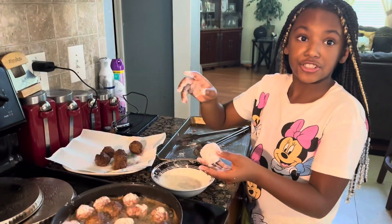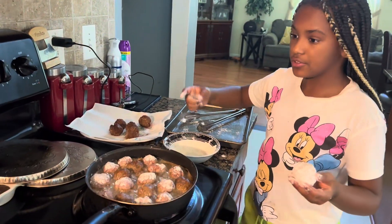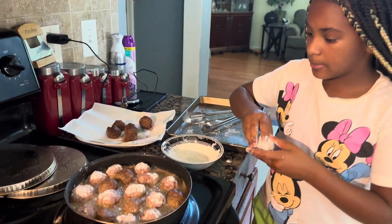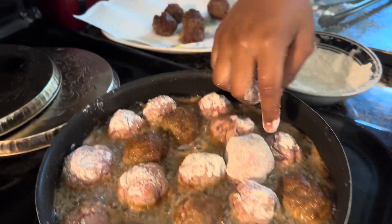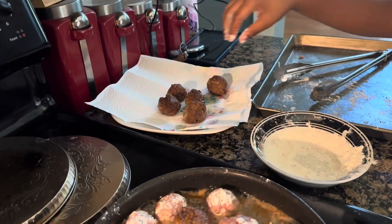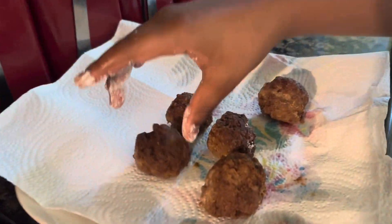Guys, always make sure you have an adult present with you — my mom is always behind the camera. I'm going to drop my last one in here, and then I'm going to prepare the meat sauce. Make sure they're nicely brown and just perfect.